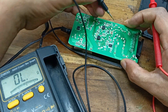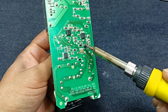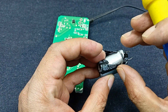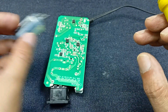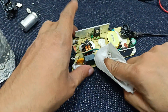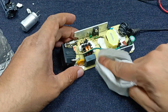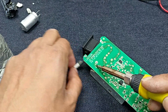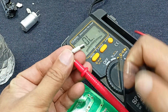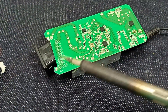Check this MOSFET — there is no short here. The capacitor is 120 µF, 400 volt — this one burst. I am using thinner. This component is also open, and this one is open as well.